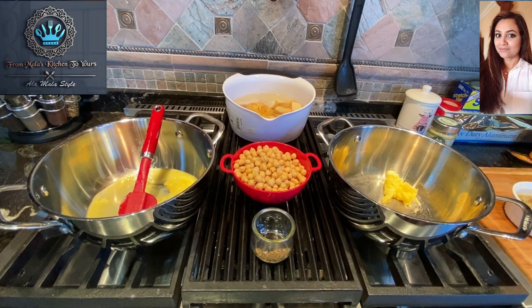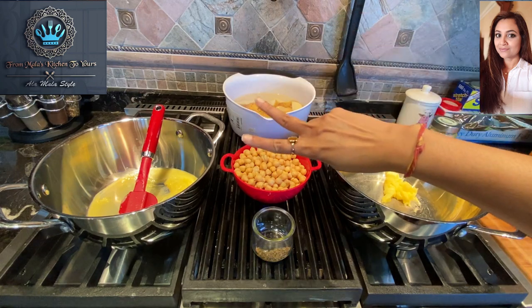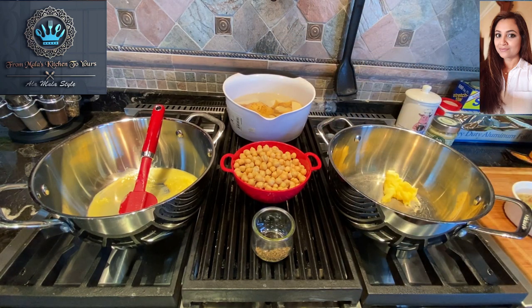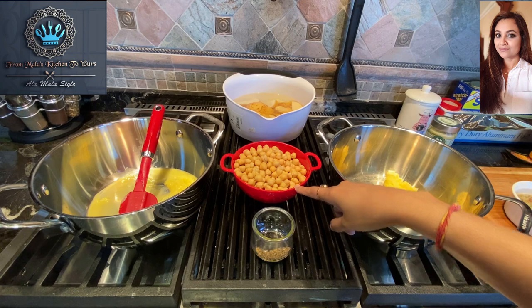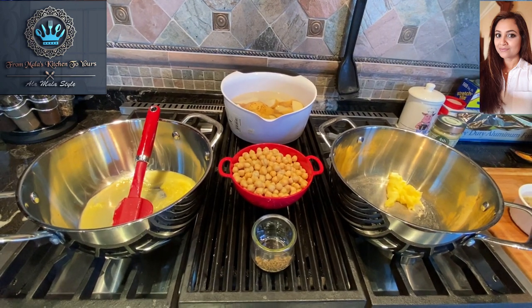Good afternoon foodies. This is Mala coming to you from Mala's kitchen to yours. Today we're getting ready to make two types of potato curry. One will have a secret ingredient — cheddar — and the other will be plain.